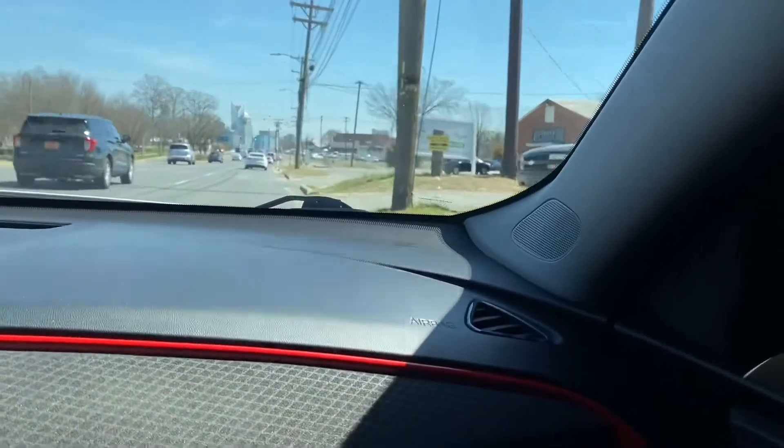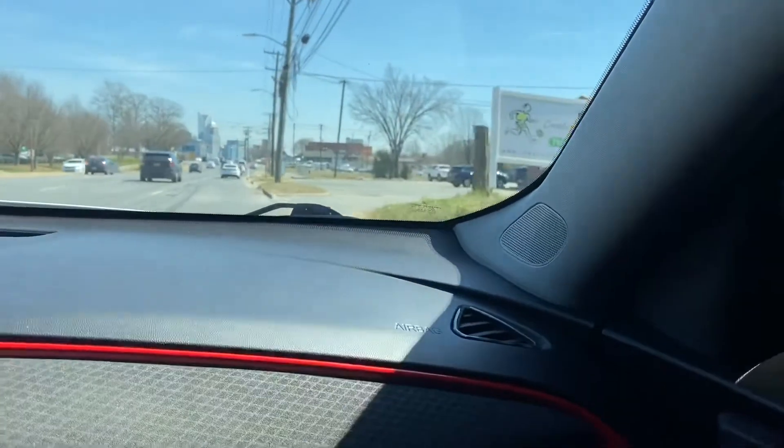Shout out to Dirty South Customs — that's where Slow Imp starts his reviews. Come get your wheels. Shout out to my boy Oscar Recklessly.